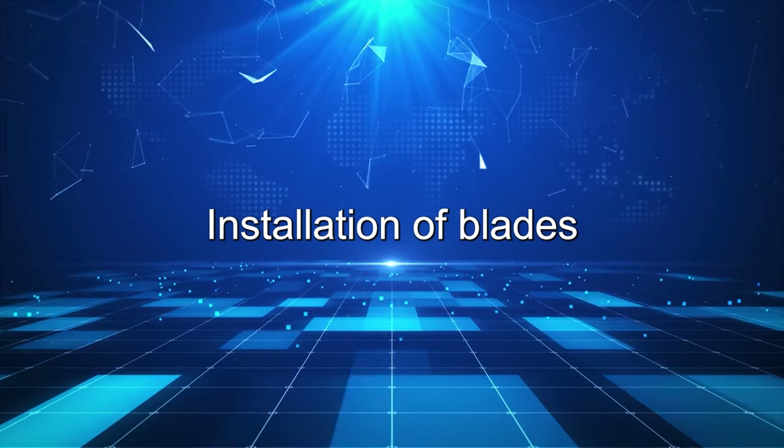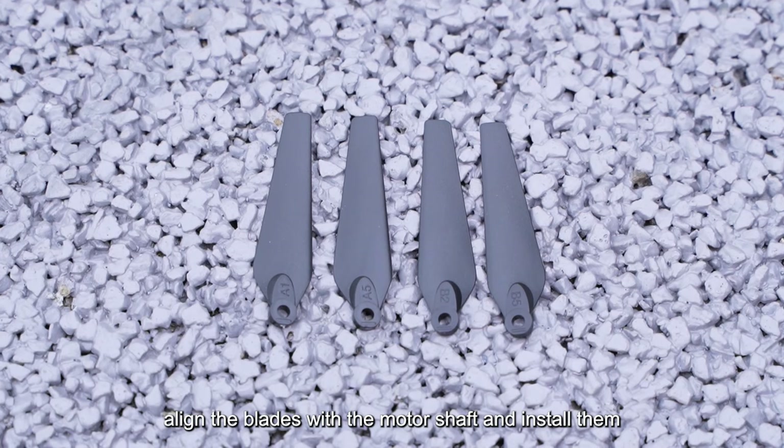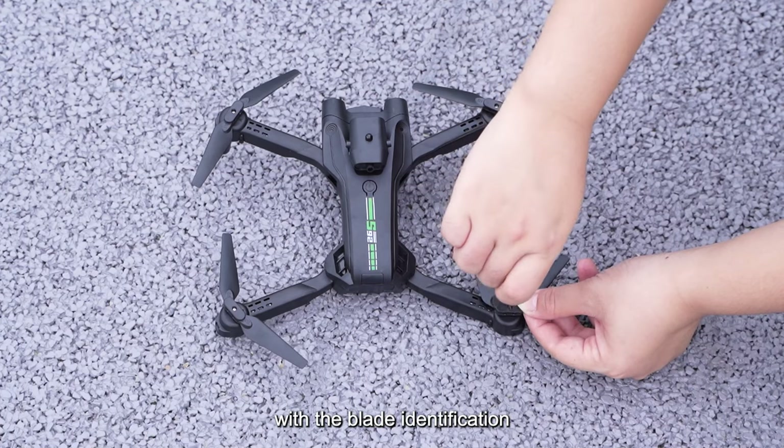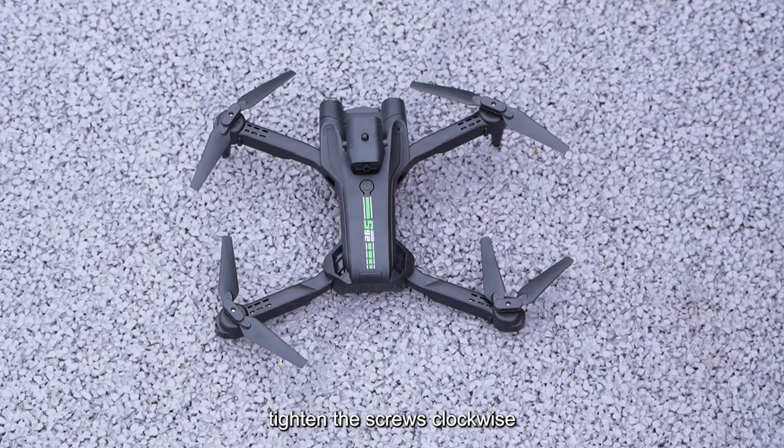Installation of Blades. Align the blades with the motor shaft and install them. The arm identification should be consistent with the blade identification. Tighten the screws clockwise and close the keys.